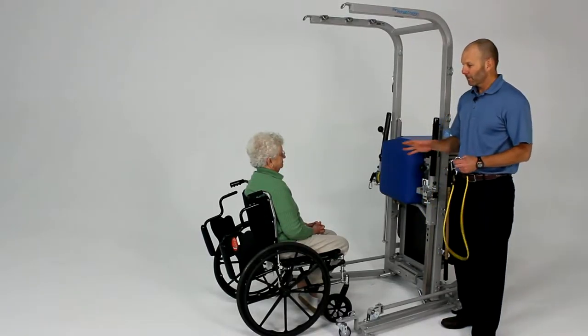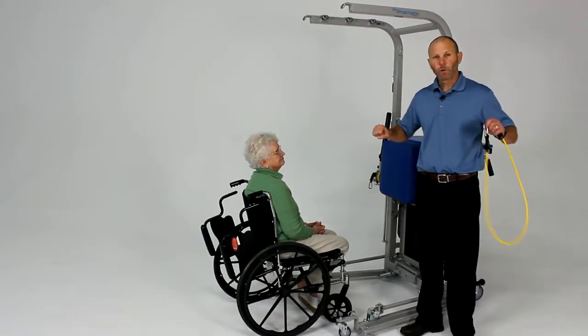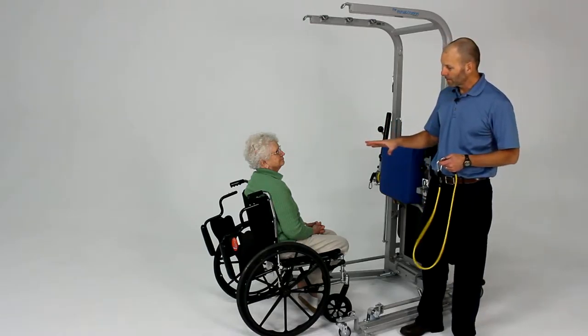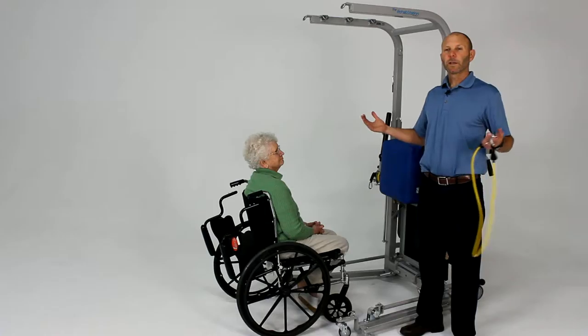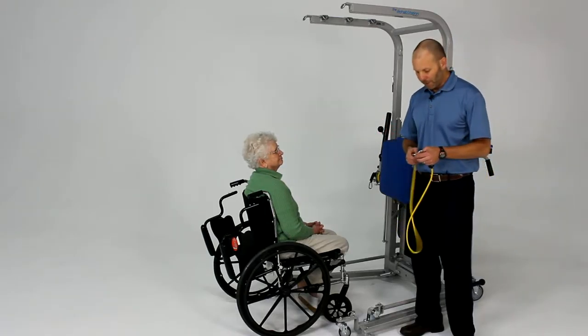Another one of the key exercises for the upper extremities is going to be what we call seated row. Seated row is going to be very important for working the middle traps and the rhomboids, for working on that good postural extension.